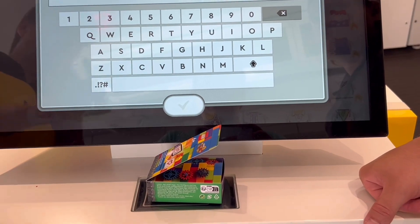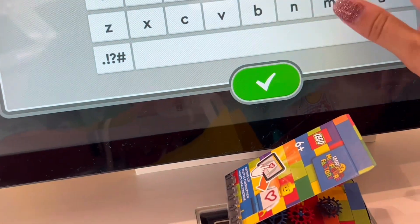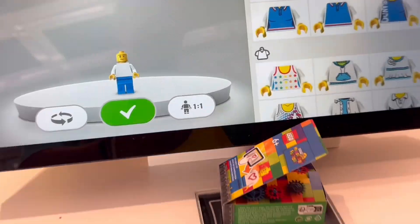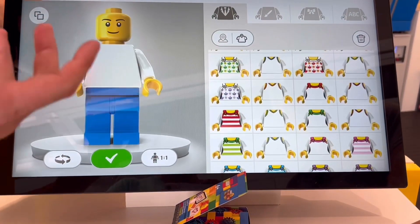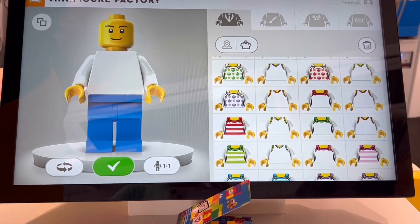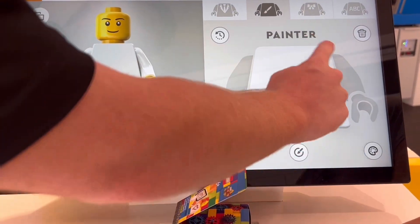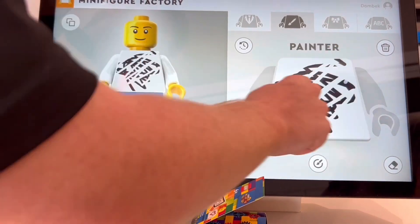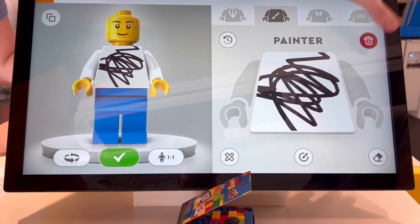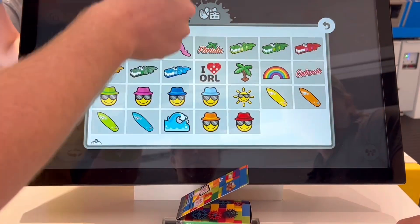You put your little box on the scanner and then the employee came over and helped walk us through everything. We decided to name our minifig Dombeck. There are some presets you can choose from, or you can go from scratch. He showed us some shirts that were available and how you can draw and erase different colors onto the front and back of your minifig.